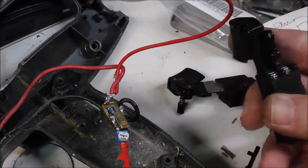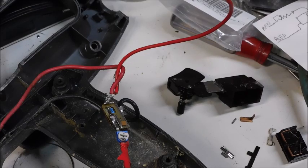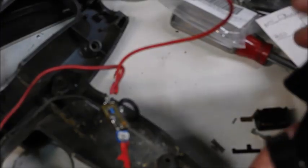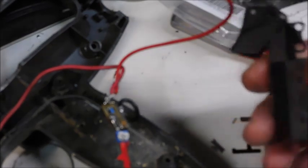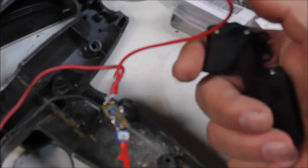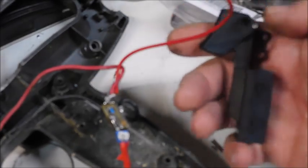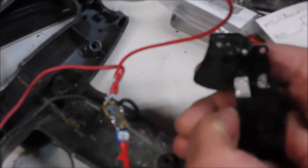Then I bought a new switch. I took a guess by knowing what this looked like, and I saw online — looking for switches for other sawzalls and Milwaukees and whatnot — I found this switch that looked pretty similar. And guess what? The holes line up.